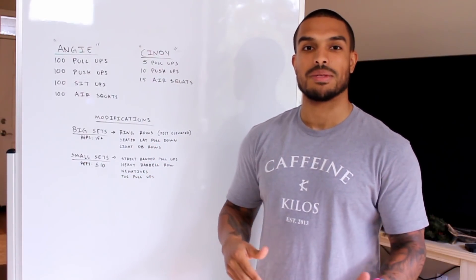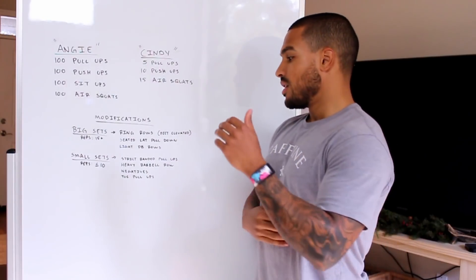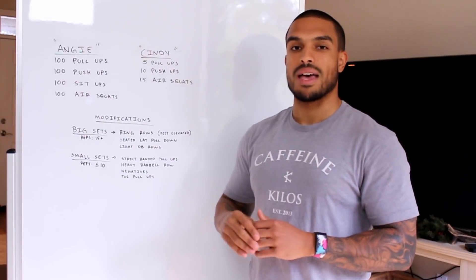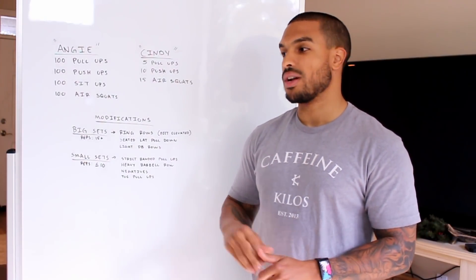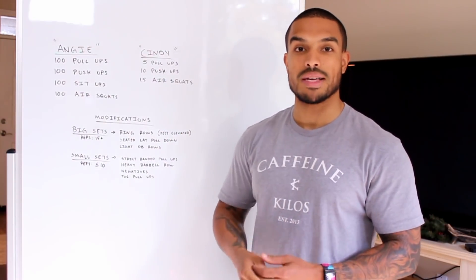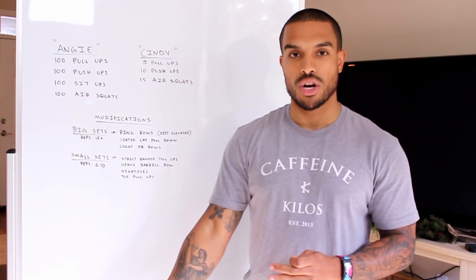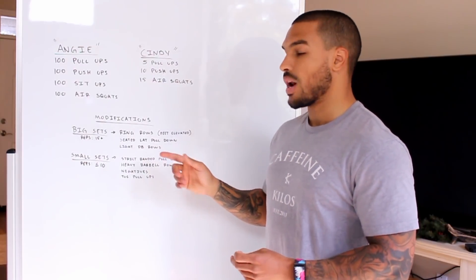Because it's only five reps at a time, I can load up with a little more weight and have athletes do a more challenging exercise they might only be able to do five to ten reps with. The very first option I have is strict banded pull-ups — notice it says strict. I don't want any swinging, kipping, or extra momentum because I want athletes to learn to contract their muscles, get more time under tension, and break down those lats and biceps to build them stronger.